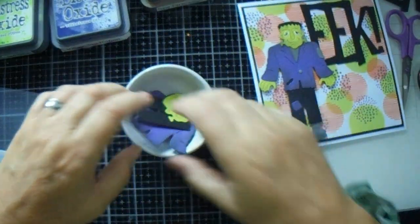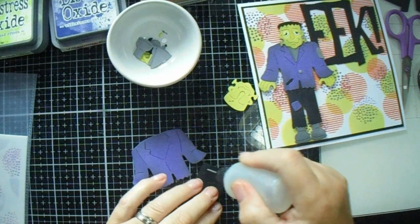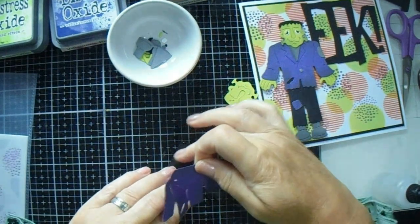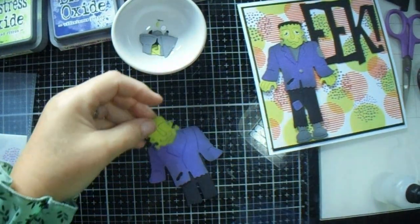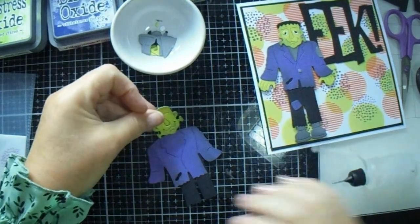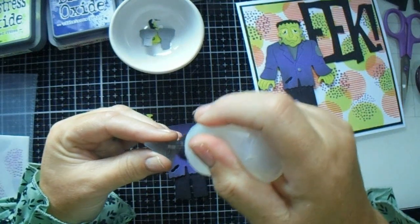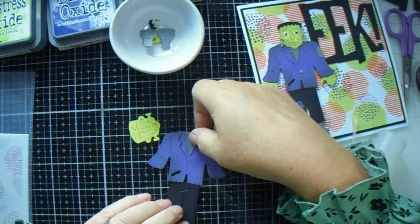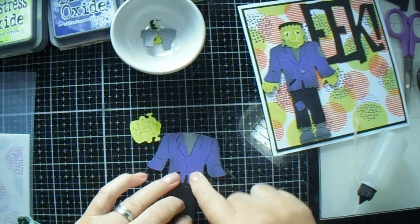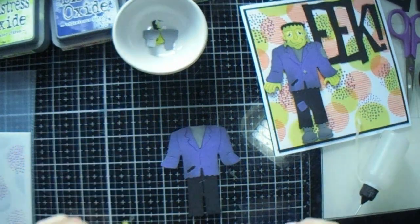I've gone ahead and cut out the 'eek' and done it three times and stacked it. I've also used my black soot distress ink and gone around everything just to highlight it. I'm going to put him together — I want to put this one on first and then that one. I nearly made a mistake and mucked up his trousers already because I didn't use the quick dry, I used the Cellow.